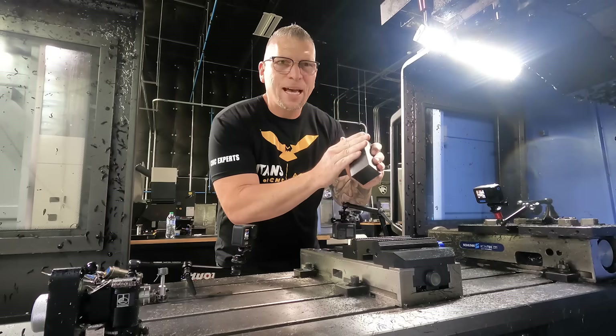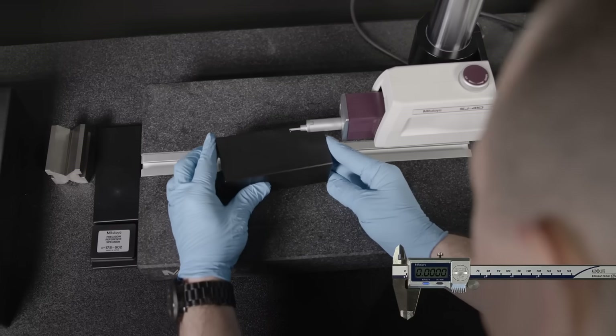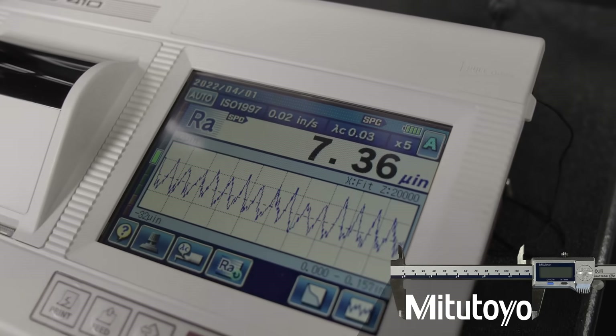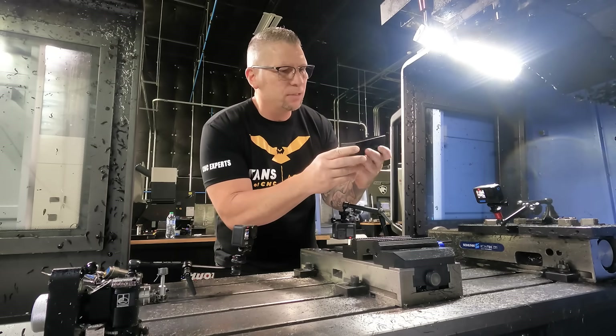Check out that finish — it is absolutely stunning. I'd say it's probably between a 5 and a 16 microinch finish; it's actually nicer than the first side. Same tool, and I absolutely love it.